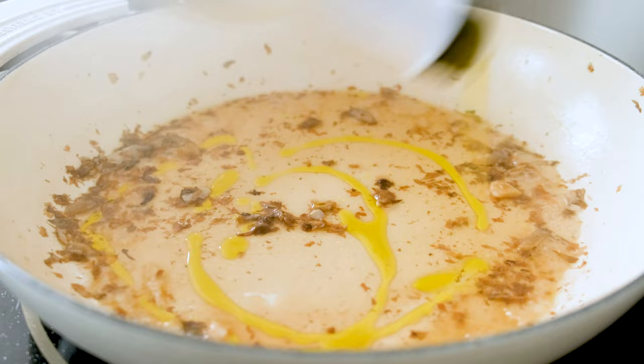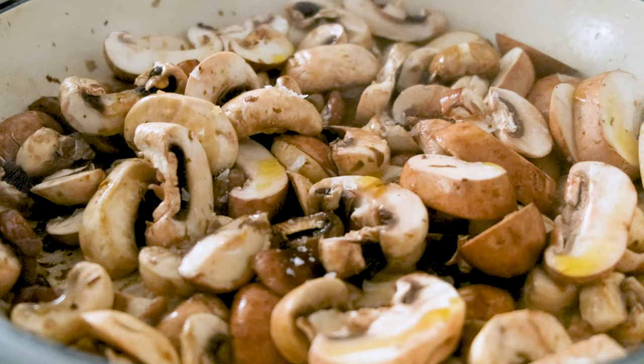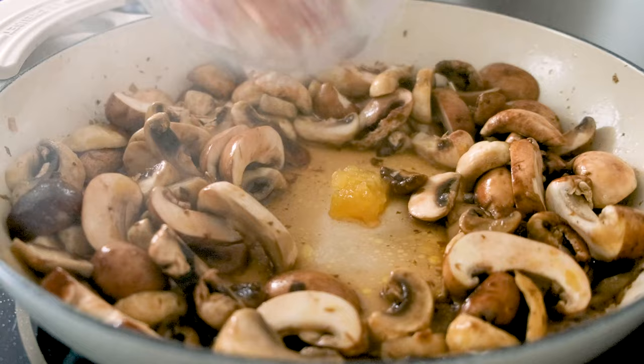Now add the firmer mushrooms and a pinch of salt. Stir and cook down until they're glossy and brown. Make a little space in the middle and add the garlic and shallots. Let them get tender and fragrant as you gently stir it all together.